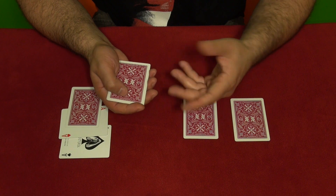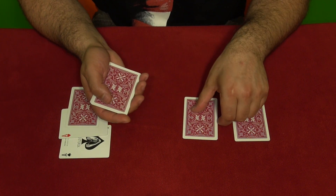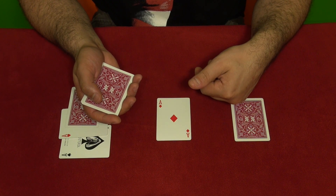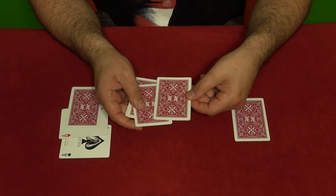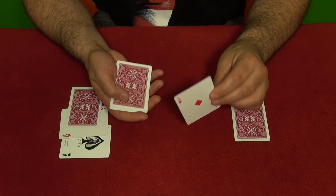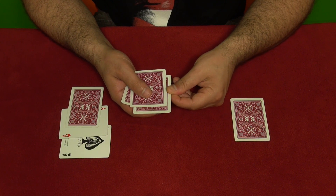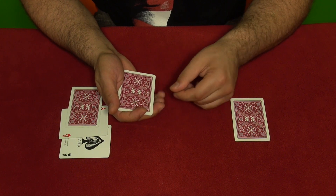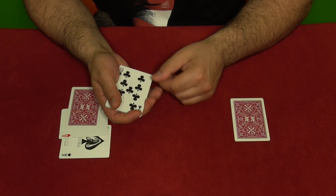The spectators think it's one of those cards. Then you say you're going to take this ace and show them the ace — you can just show them the ace and place it again as the second card from the top. It's very important. Then you snap the cards and flip it over.